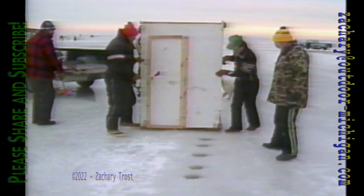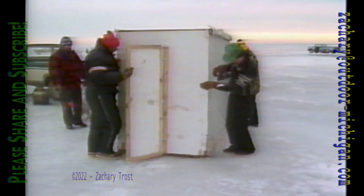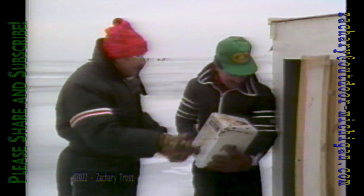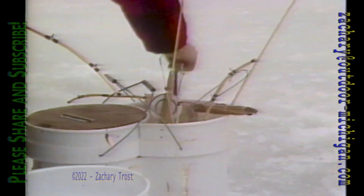A lot of anglers who fish Saginaw Bay all winter long do have extensions for their augers because the ice sometimes has been recorded as thick as three feet. Incredible. It's about half that thickness today, but we have the holes drilled, the shanty moved over the holes, and now the heater going in the shanty. Hold your ears, guys. There we go.